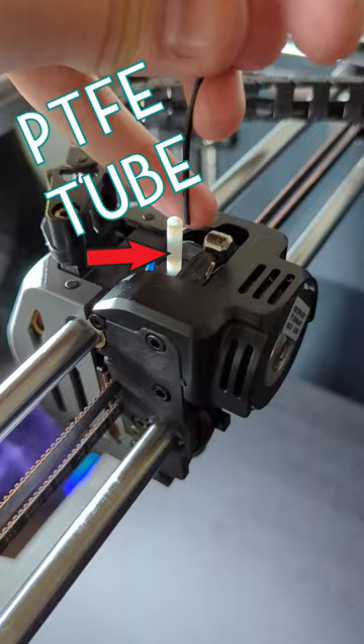Either way you mount it, you should add a little bit of PTFE tubing so the filament won't rub against anything. Now it's back up and printing great, and swapping filaments is so much easier.